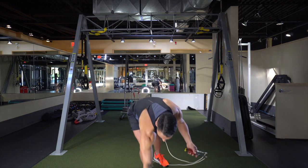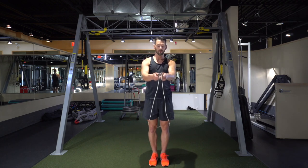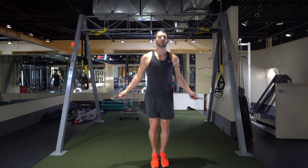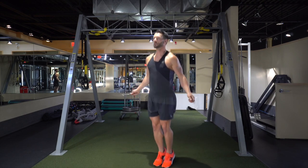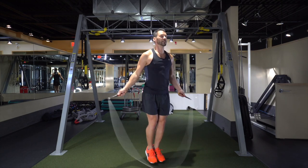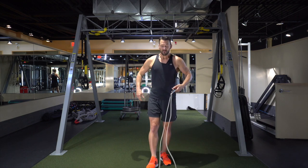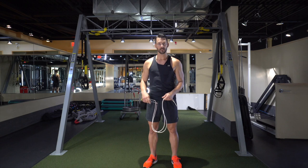Starting with the rope behind the knees — I'm gonna hit my timer. Here we go. [Performs bounce step for 30 seconds.] I got 95, so you're gonna write down 95 on your piece of paper. Take a little break.